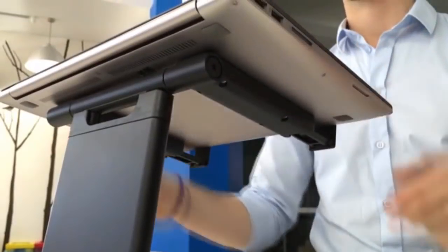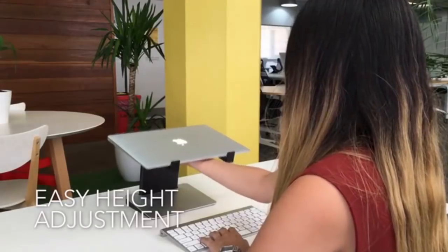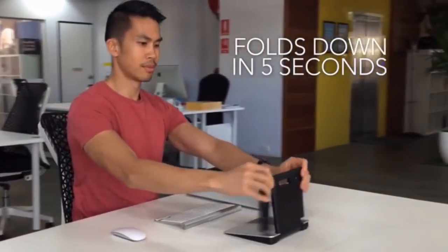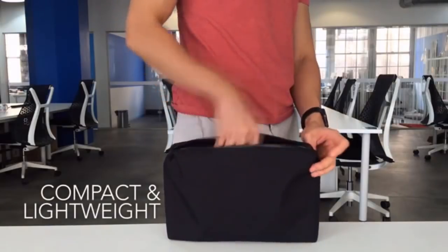The Tiny Tower has a clever push-button mechanism that adjusts your laptop screen to a height that suits you. There are 10 different height levels available. When you're done, it takes seconds to fold down flat into a compact and lightweight unit that you can take anywhere.